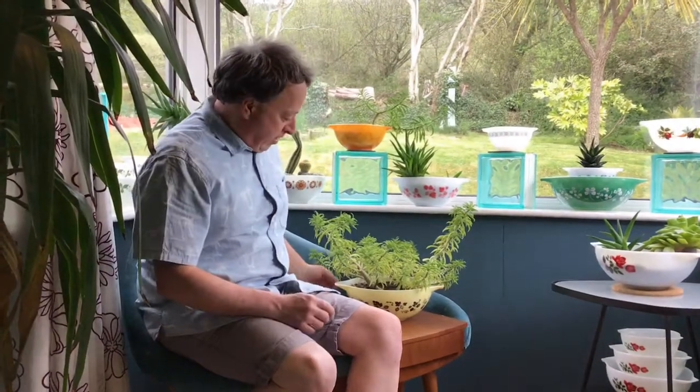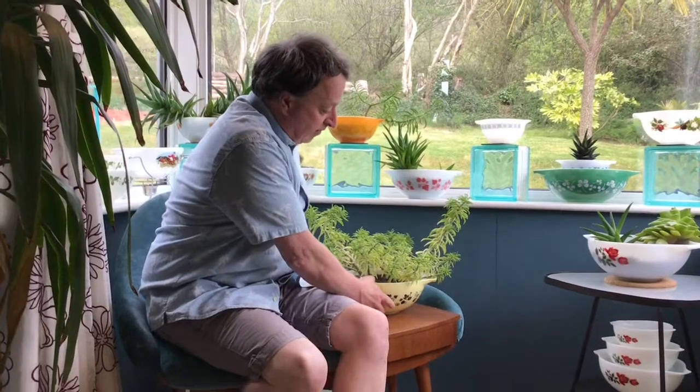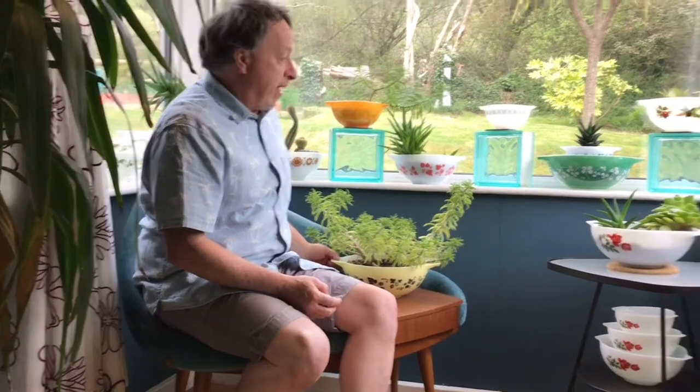Here in the UK, JAJ Pyrex introduced the Gooseberry pattern in 1958, and so the Cinderella bowl coincides with the American release of it as well. Many patterns came in it, not all of them did — maybe half and half.